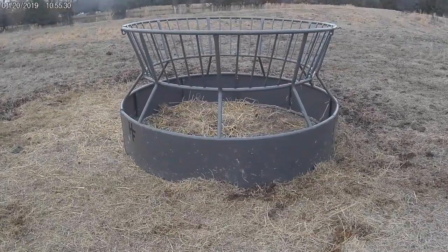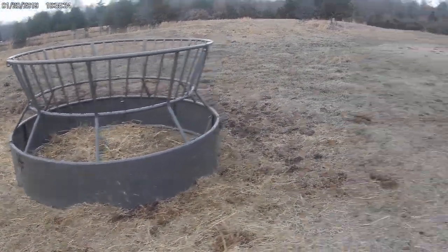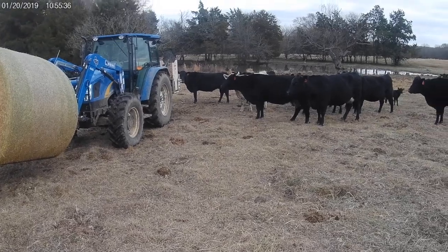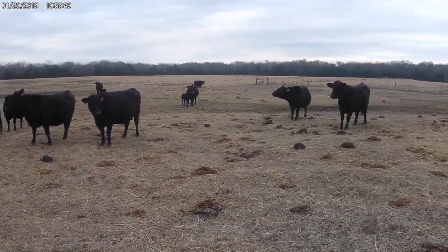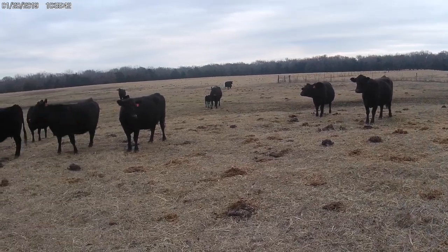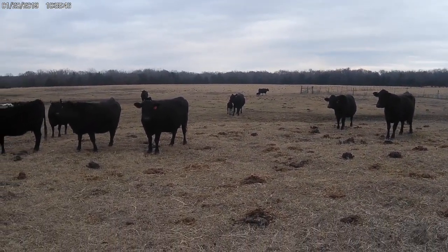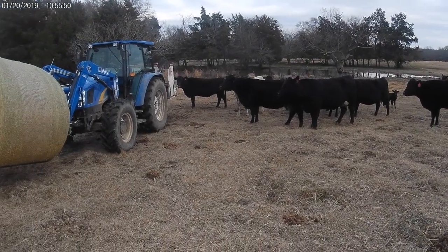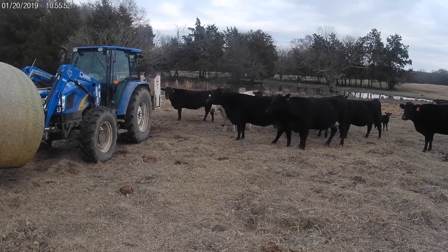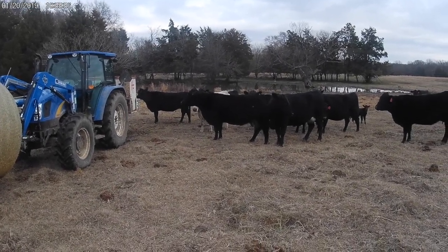If you like what you see, hit the like button, also hit the subscribe button, and click on the little bell icon next to it and we'll continue to send you updates when we have new videos posted. Hey, I see calves in the background — mom's taking them off and hiding them. I like it a lot. Anyway, please subscribe and check us out on YouTube and Facebook. Thanks, bye.